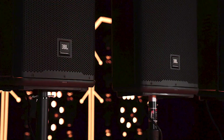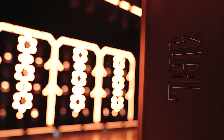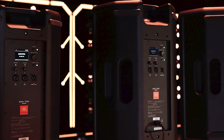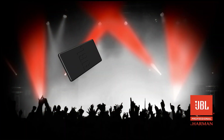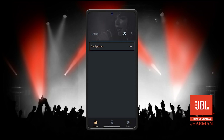The EON 700 series utilizes the latest acoustic science, transducer designs, cabinet materials, and advanced DSP to deliver high power and extraordinary performance for both portable and installed applications. Today we're going to show you how to update the firmware. The firmware update can be done through the JBL Pro Connect app.